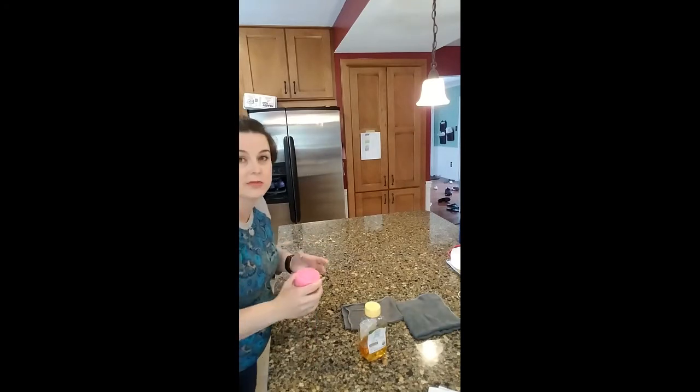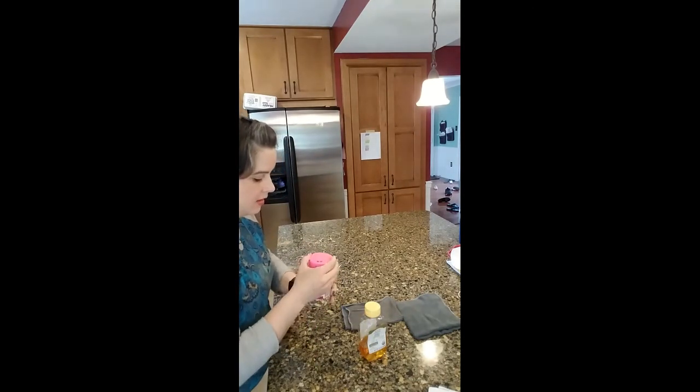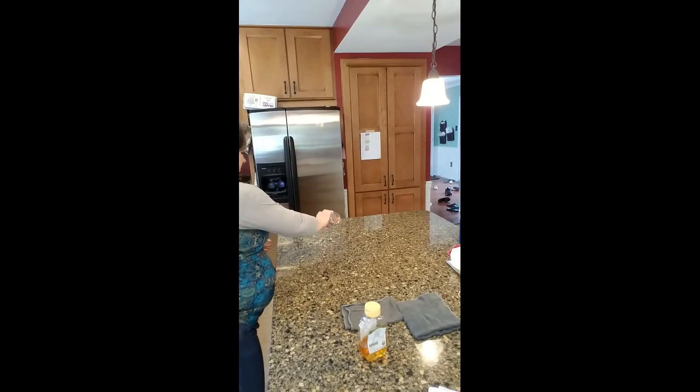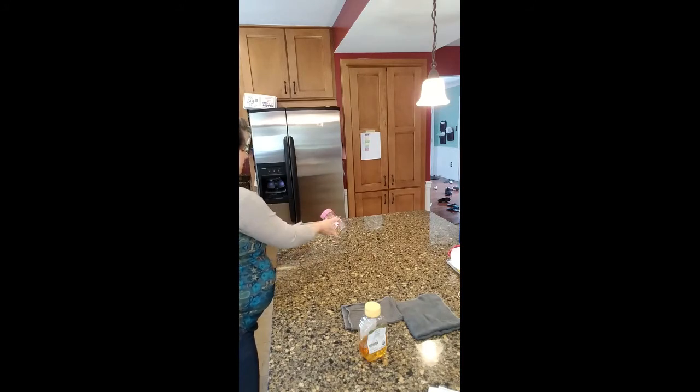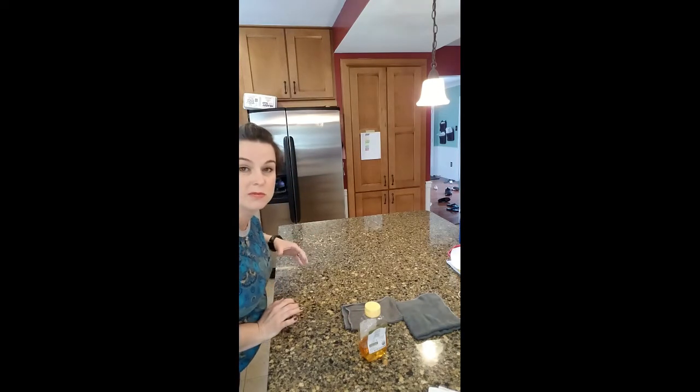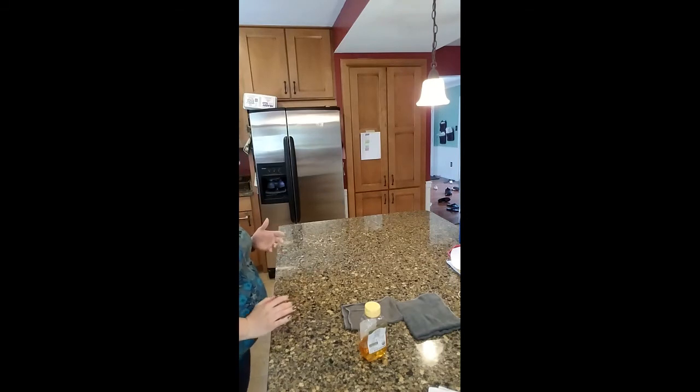And then just for good measure, why not add some actual sprinkles as well. It's getting close to summertime — maybe you've got some ice cream parties happening at your house. So here we've got crumbs and sprinkles and stuff.